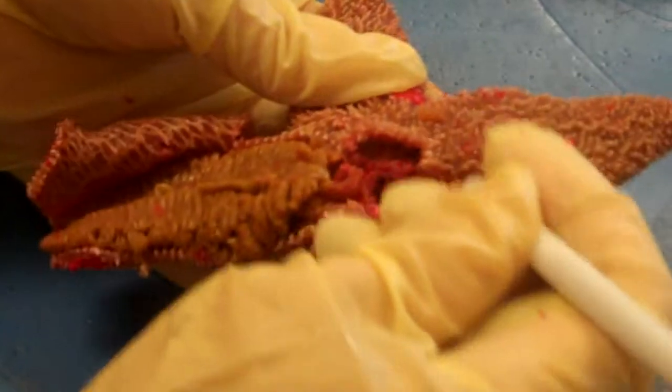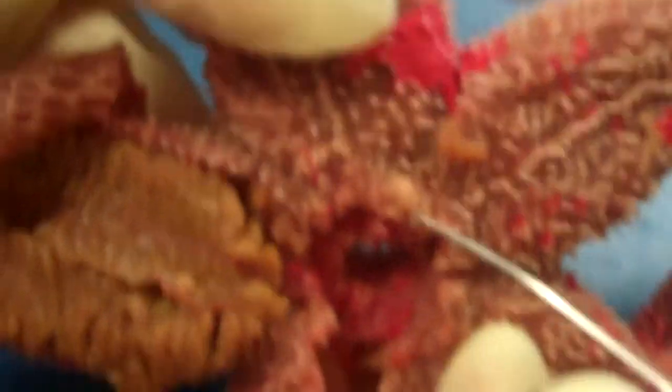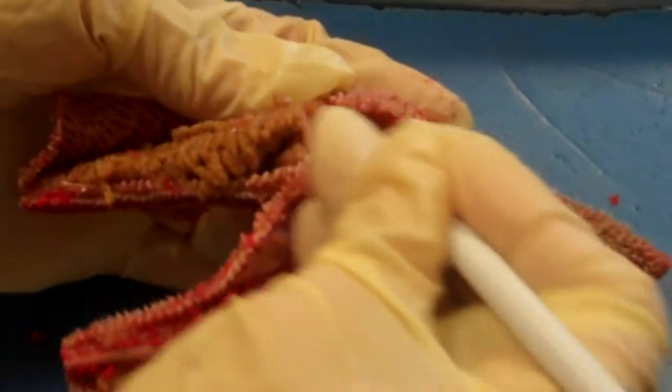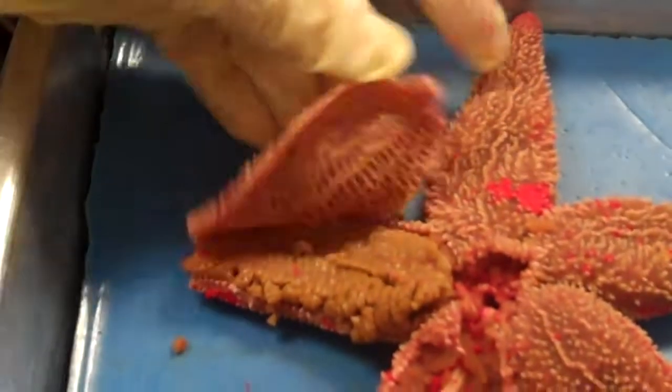In the center here, we removed the stomachs so you can see the ring canal. There's a bony ring just above the mouth. This part here is the madriporite — that's the opening to the water vascular system, which leads down to the ring canal via a short tube. Also in the skin, the white things here are the ossicles embedded in the skin, serving as the skeletal system for the sea star.